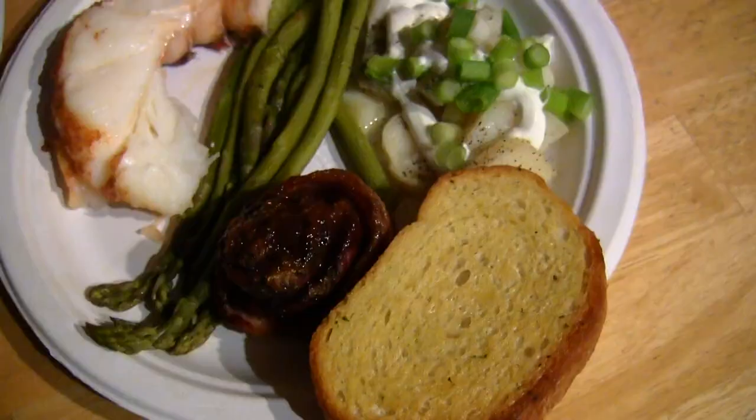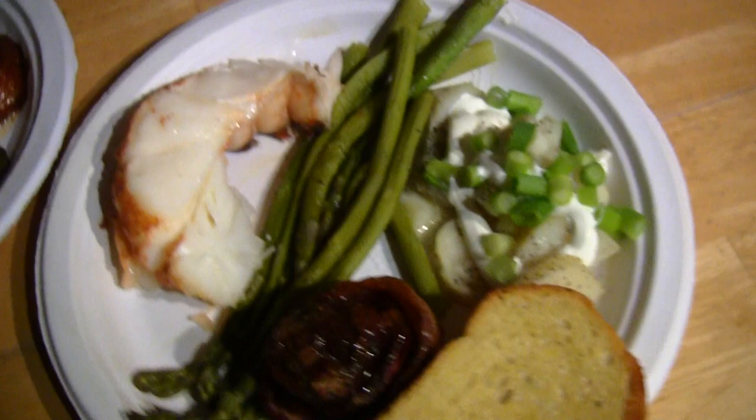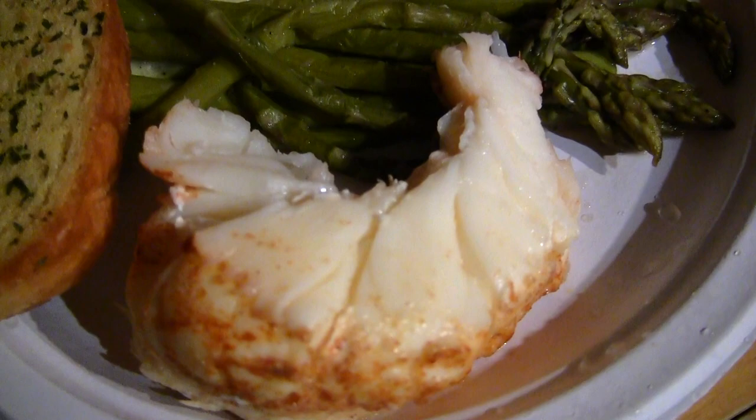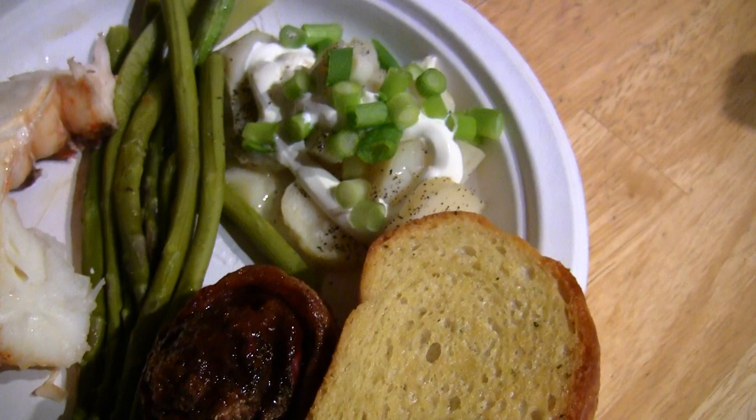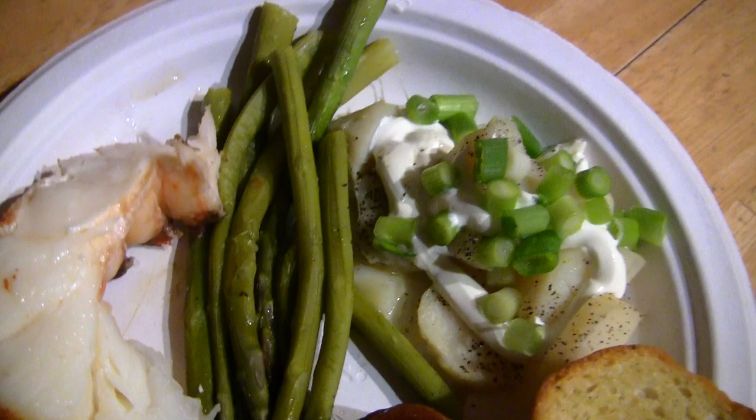Stick around for the taste test. Now look at this — here's my plate, here's my wife's plate. Look at the lobster quality, cooked to a tee. Perfect. So we got the garlic bread, we got the pinwheels, smashed potatoes, asparagus, and of course the lobster.